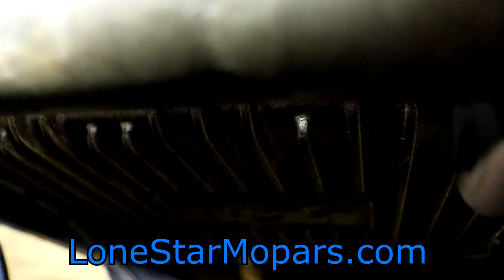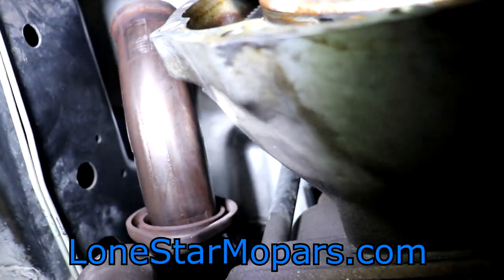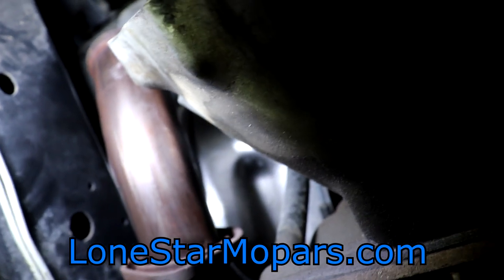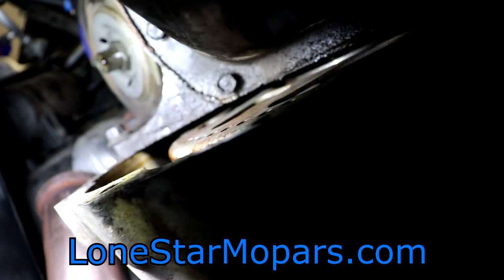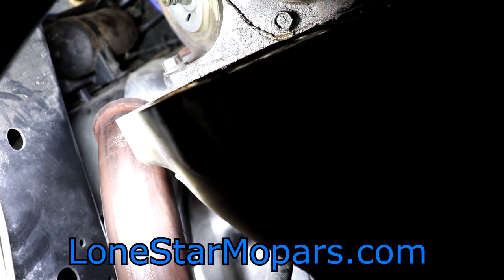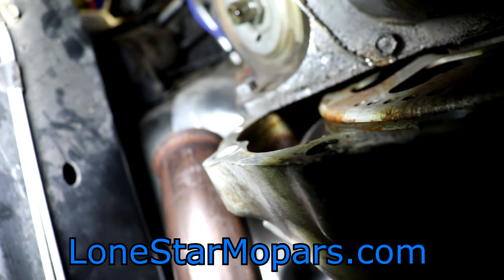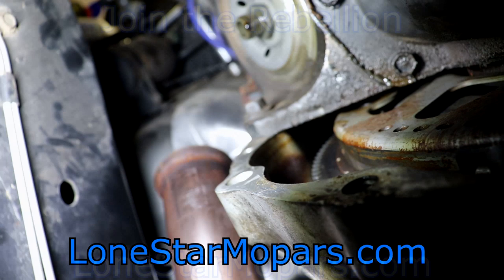I picked up a transmission jack specifically for this. I'll set it under the B&M with a sheet of plywood on top. With the intake out, we should be able to come in and get those back transmission-to-engine bolts from above. The four torque converter bolts are done, and we're pretty much ready for the final steps of removal. We'll work towards that and I'll catch you back here in the next one.